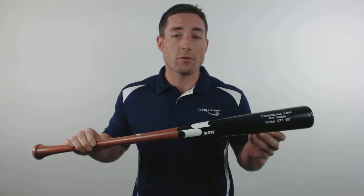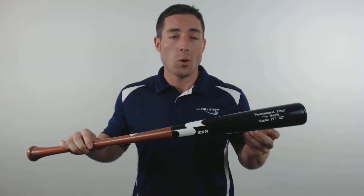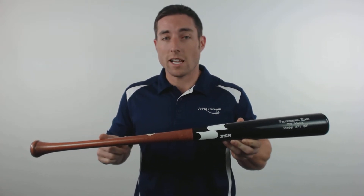This model has been cut from extremely dense North American Maplewood into a 271 turn model. With that profile you'll get a 2.47 inch barrel diameter and a long taper into a 29 to 32 inch handle.